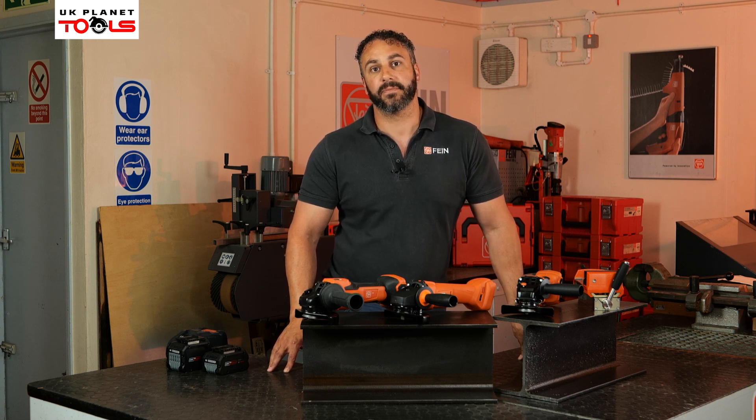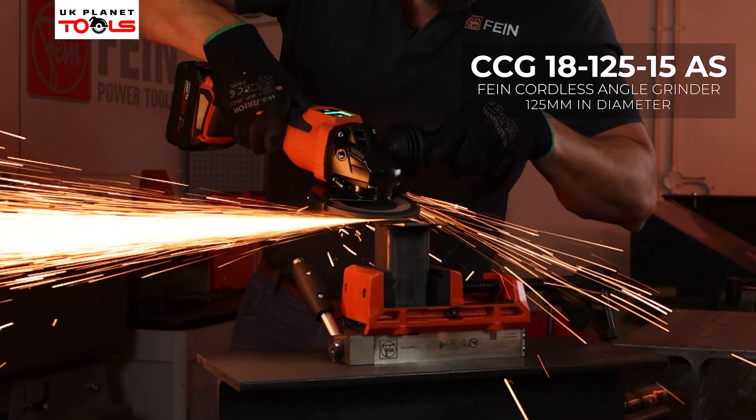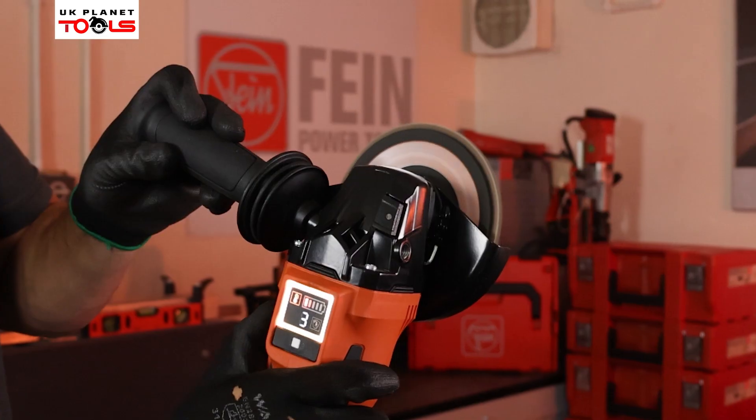This is the CCG1815 — one of the latest additions to our cordless angle grinder range. The machine has the equivalent performance of a 1500 watt mains grinder and is packed with additional safety features. These include soft start, overload protection, and an electronic brake which will stop the disc within two seconds.